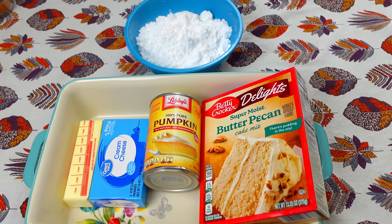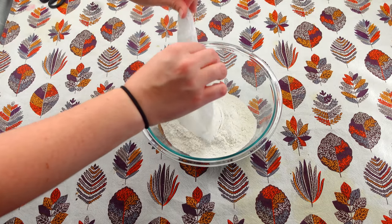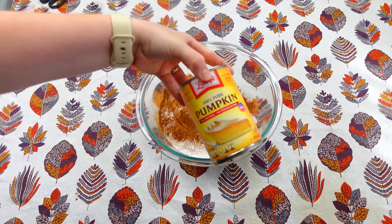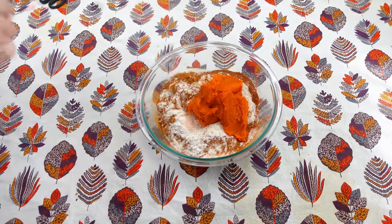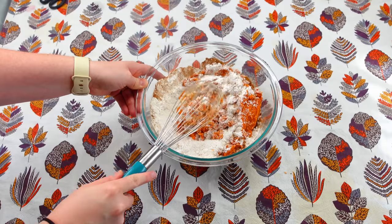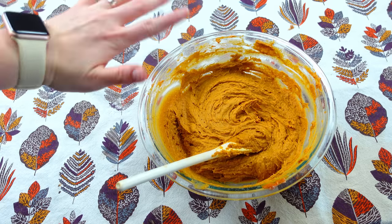We're going to start off by putting our cake mix at the very bottom of the bowl. Then I'm going to sprinkle in some cinnamon, and then we're going to put in some pumpkin puree and give this a good stir. I'm going to grab a wooden spoon — this is looking really, really nice. I am going to go ahead and transfer it to my 9x13 pan.